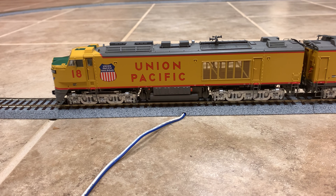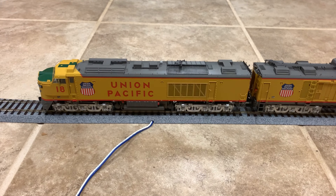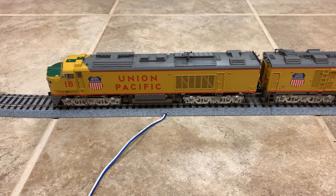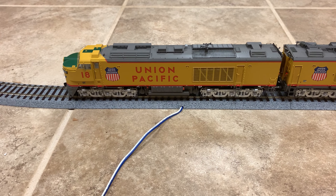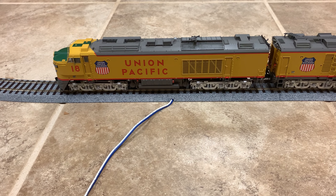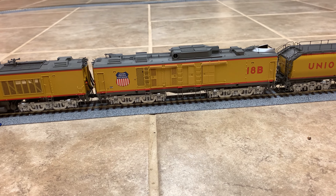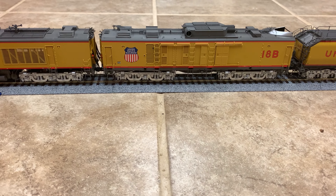Now at the temporary loop, I have my NCE Power Cab. The engine is already programmed to number 18, so let's get it started. I also grabbed the user manual because I'll definitely need it. Give it some speed to start up because it actually needs power. We can go F8, which is the motor on the A unit — hear that starting up. Then we can hit F3, which is the B unit startup.